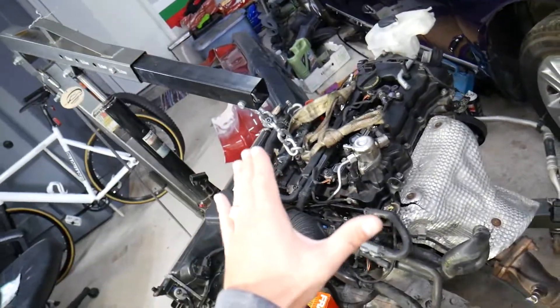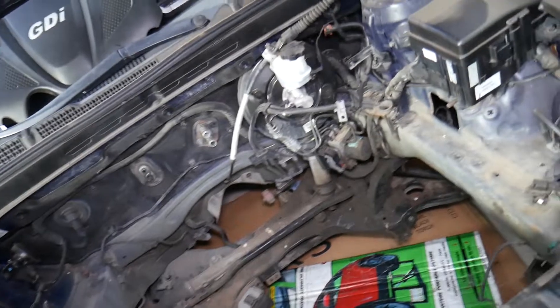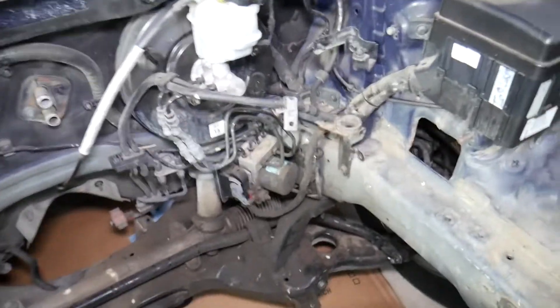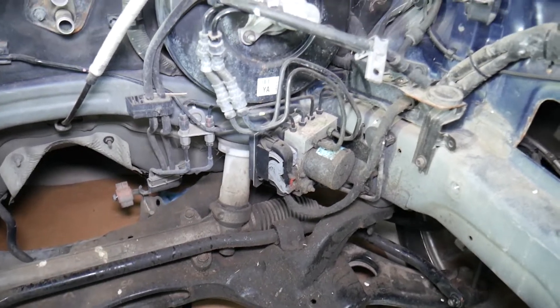We have more than 200 videos on the 2.4 GDI engine and how to fix pretty much anything on it. And on this Hyundai Sonata, we have even more videos — probably close to 700 videos will be made on this Hyundai Sonata. So if you have one, subscribe and we'll save you quite a bit of money in the long run.